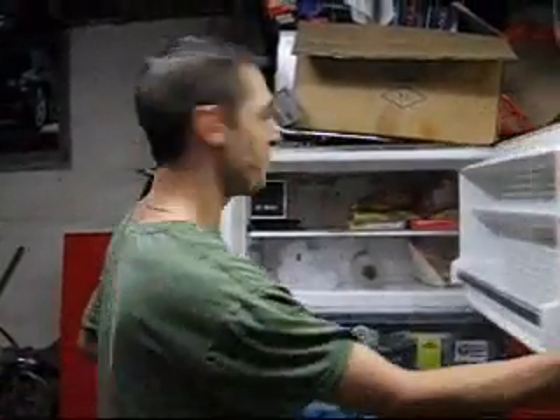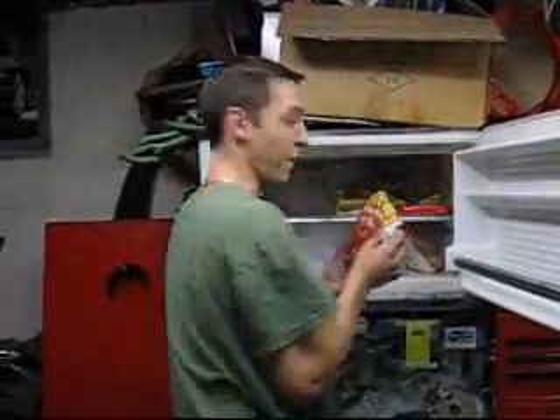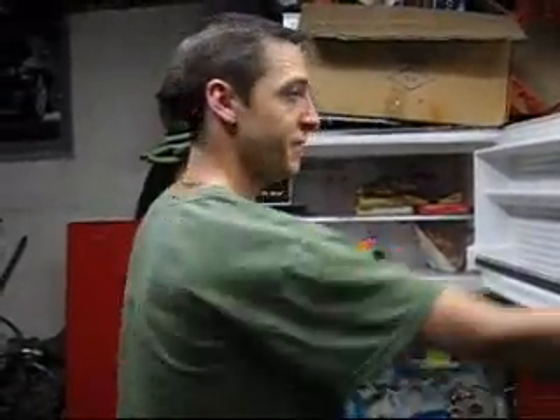All right, last time we did this we did a ravioli. So this time I figured, in order to have some side accommodations, we'll do a tater tot. Got plenty of them — why not give it a shot?